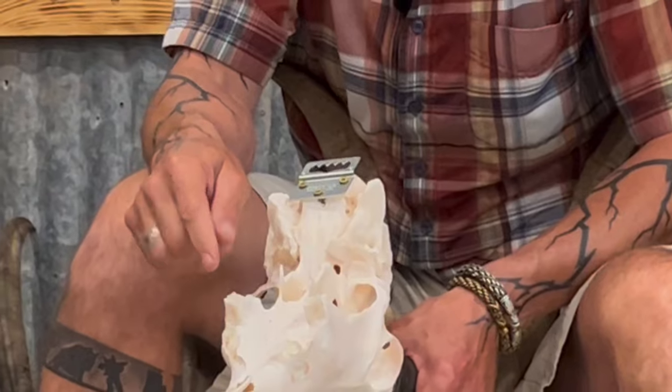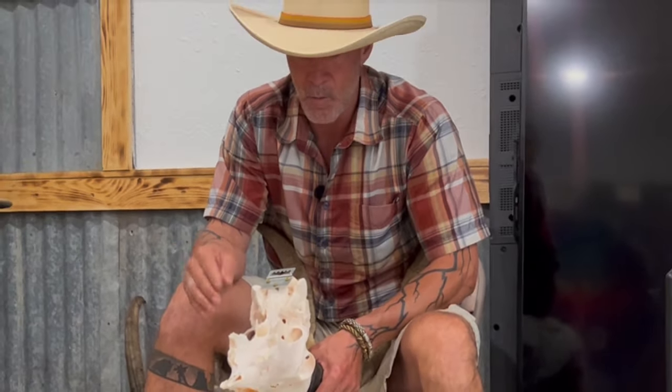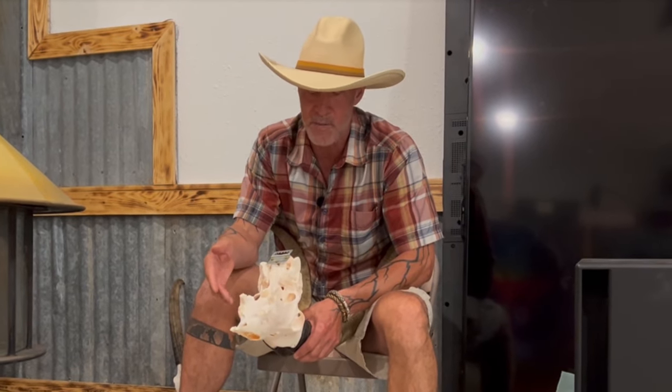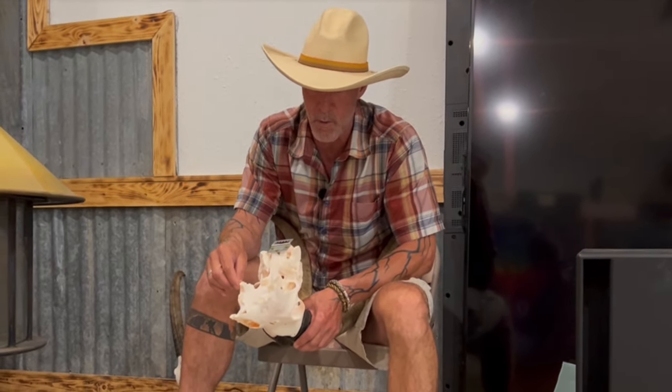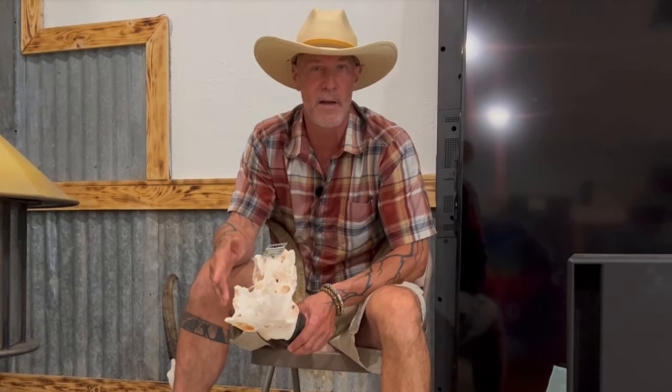When they can't chew their cud, they're not able to process all their food. We file their teeth — you can see he doesn't have big points on them because we've floated his teeth throughout his life, but he just began to lose his teeth and they were wearing so low he wasn't able to effectively chew his cud anymore. This is what kills a goat — their teeth. Keeping good track of their teeth and floating them for the first time usually needs to be done at about age six, then about once every other year after that.